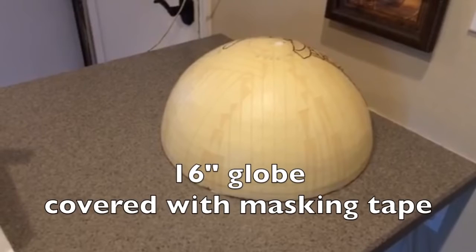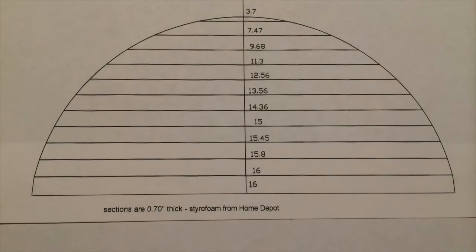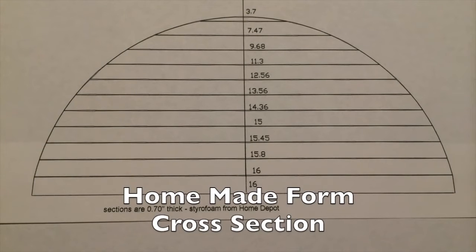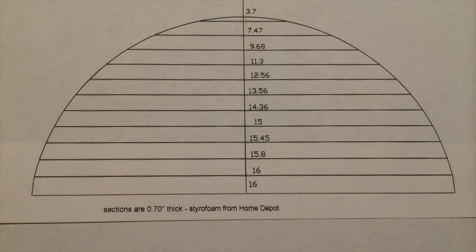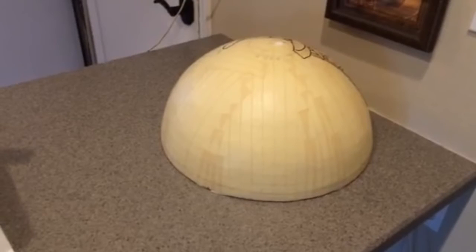In this particular case it's a 16-inch globe. I went to Home Depot, bought some three-quarter inch styrofoam insulation sheeting, cut it up into circles — you can see the size of the circles there. You stack the circles all on top of each other and glue them together. After the glue is dried, use a dust mask and a sander and sand off all of the ridges. As soon as all of the ridges disappear, you will end up with a nice 16-inch globe form.